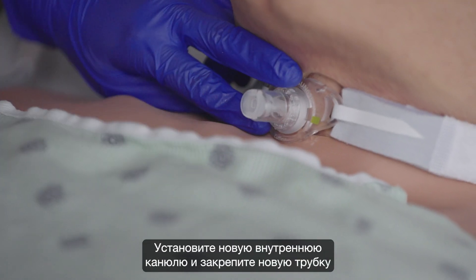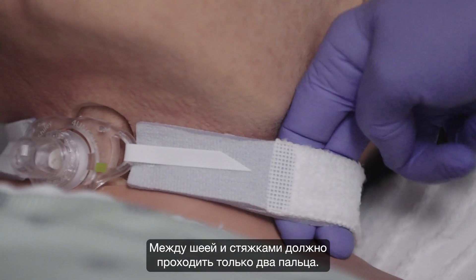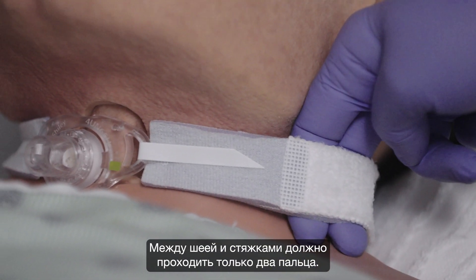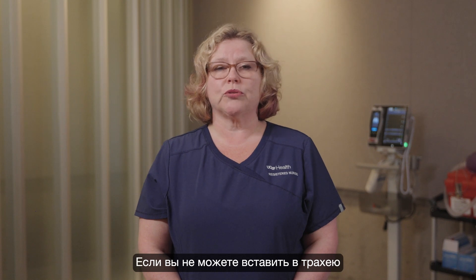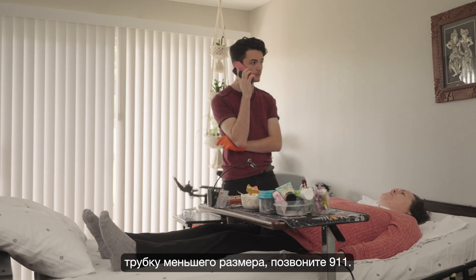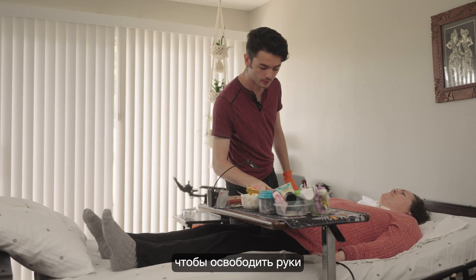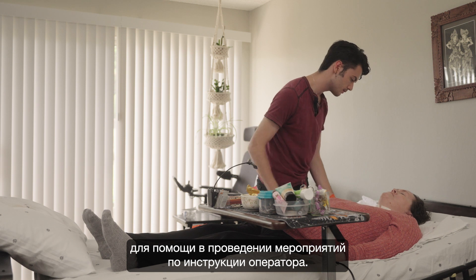Place the new inner cannula and secure the new tube with a trach tie. Leave only enough room to place two fingers underneath. If you are not able to reinsert the smaller trach, call 911. Place the call on speakerphone so you can have your hands free to help with interventions as instructed.